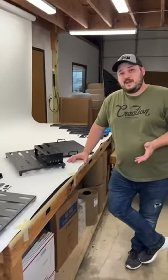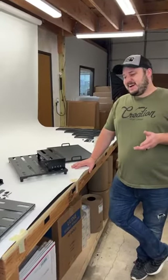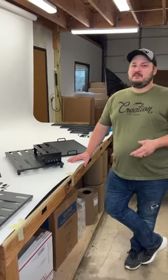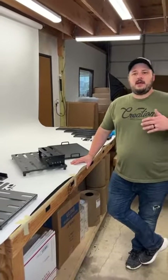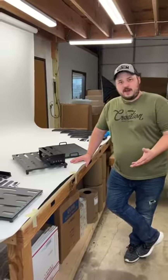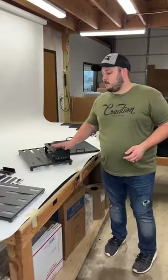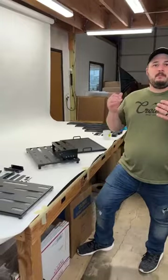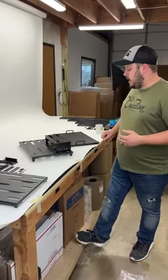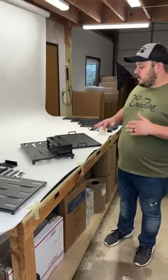I wouldn't recommend using it on the elevation series — we got that question yesterday. You could, but it's going to be a very tall board and you'd have a hard time getting a case for it, probably needing something custom made from us. The elevation series is an angled board with modular ends designed for that. This two-tier design is becoming a popular request, so we started making them by hand and this streamlines that process and makes it something unique to us.